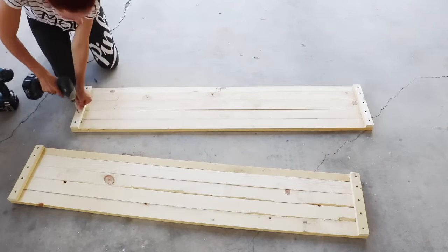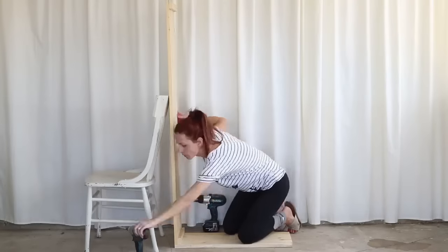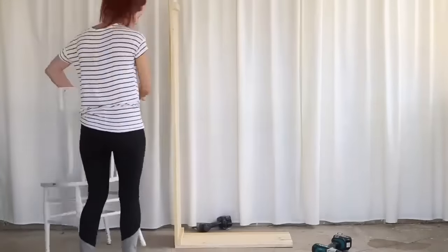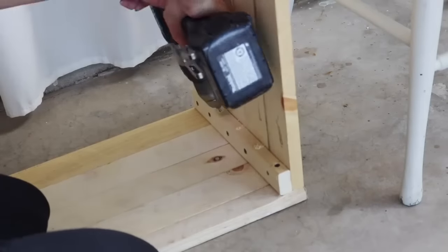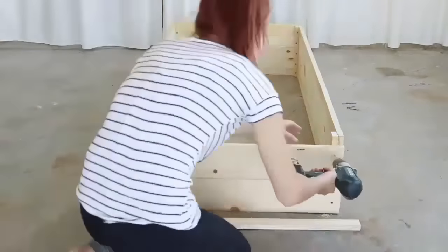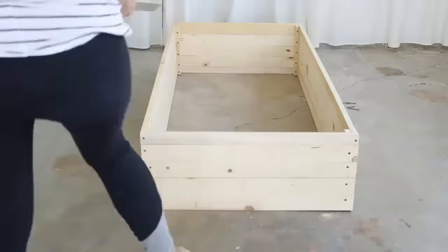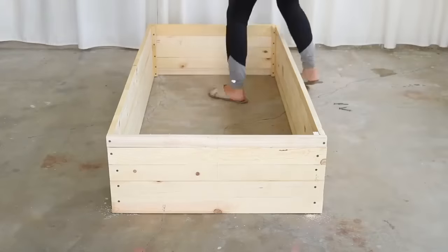I didn't mind that my screws showed because we were going for a rustic feel and they wouldn't be as visible once we were done. I then propped my finished panels up with a chair and secured them to five more boards measuring at the same width. I pre-drilled my holes once again, making sure they were offset from the previous screws. Once my walls were secure, I laid it down and finished securing the last wall using the same technique. To add my center panel, I divided the total width in half and marked all four sides, then secured each board making sure it was centered to the lines.